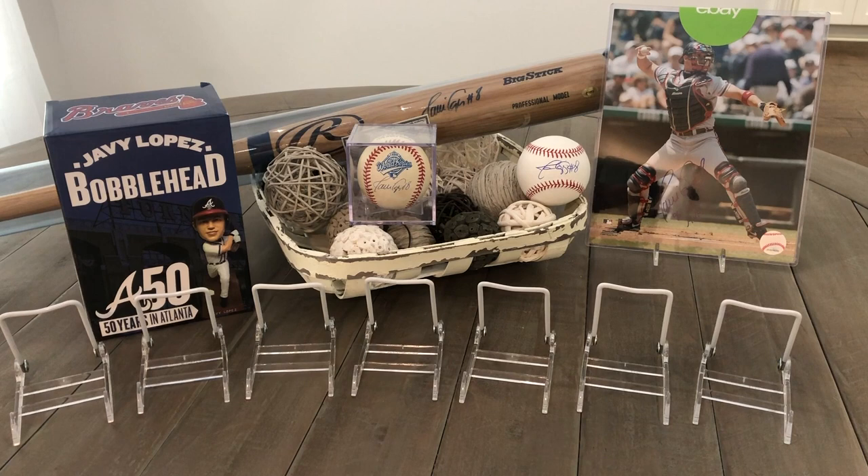I've got a bat — not game-used, just a professional model — signed and certified. I've got a white ball, which is an official MLB ball, and I got that one signed not too long ago. And then my favorite memorabilia piece besides my game-used jersey is the World Series ball sitting here in the middle. That thing is beautiful — I love having the logo on there from the World Series. It's probably my favorite piece besides the jersey.